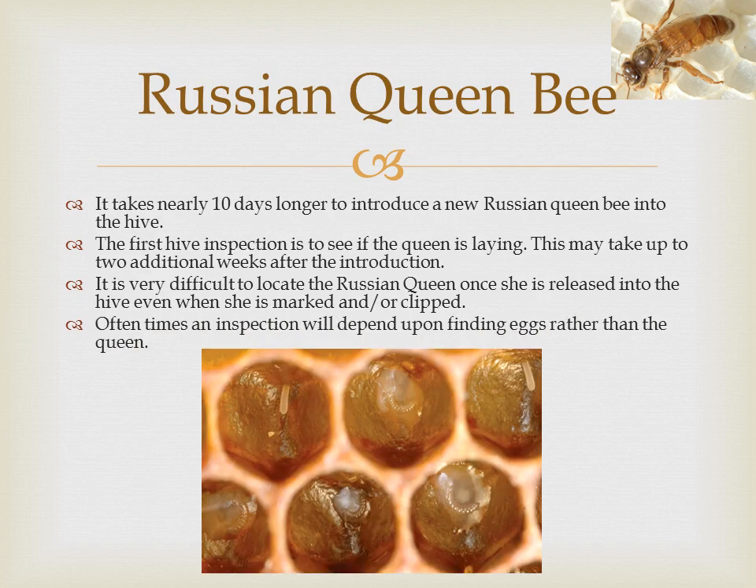Russian bees produce more supersedure cells than other breeds. This is normal and is not a sign of a weak queen. From a management perspective, I have seen hives with six to eight supersedure or swarm cells in various stages of development. The Russians wait until the pupae is ready to hatch and then, like little cannibals, clean out the cell. It's as if the hive has a perpetual queen waiting in the wings.